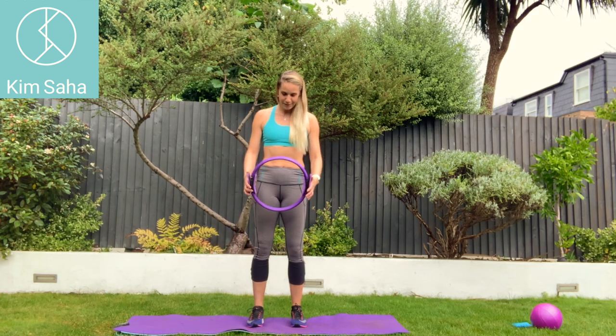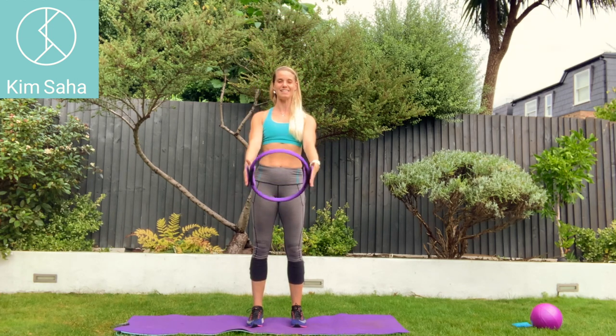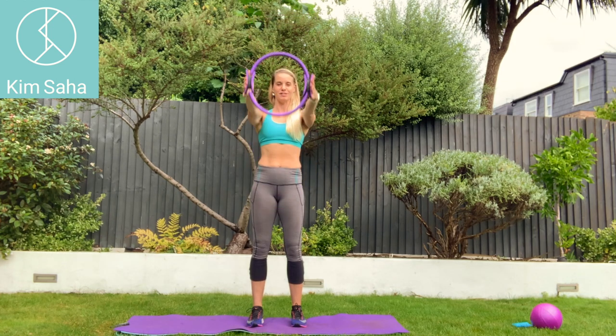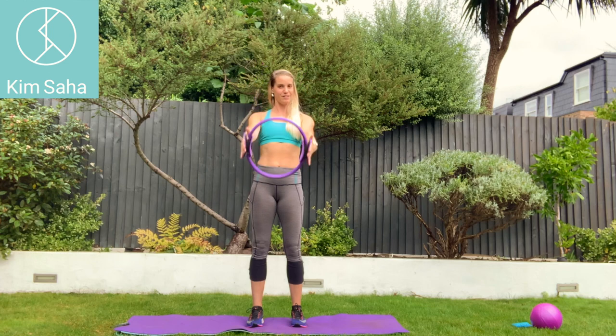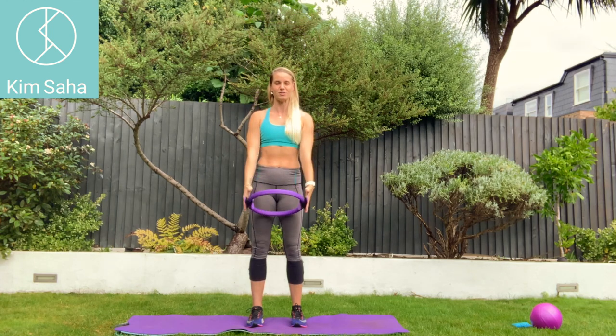Feet hip width apart, bend your knees a little bit, drop the shoulders and you can take the ring up and down with nice straight arms. The further down your arms towards your fingertips you go, the heavier the ring will feel and the harder it will be to squeeze in, so make sure you squeeze in as you go.